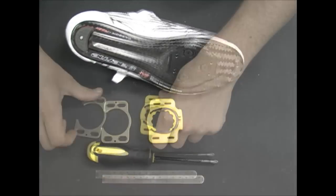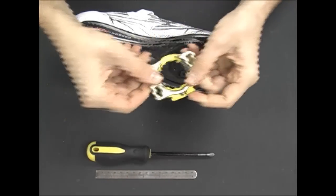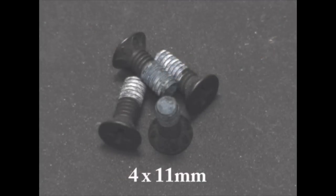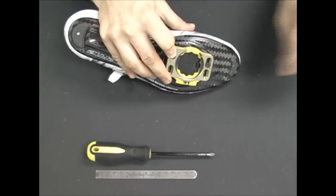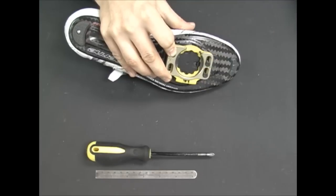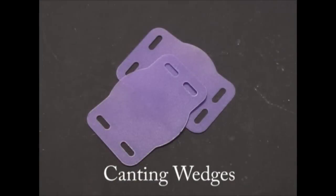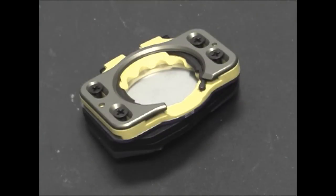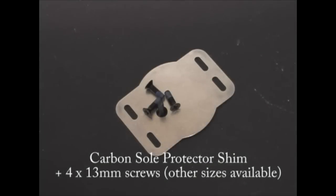Once you have the base plate installed correctly, snap the spring housing and metal bottom plate together to form an assembly. Use the black 4x11 screws to attach the assembly to the base plate, and place any rider-specific shims in between the base plate and the rest of the cleat assembly. Rider-specific shims include leg length discrepancy shims and/or canting wedges. If you are using shims, the carbon sole protector and longer screws may be needed and are available from your Speedplay dealer.